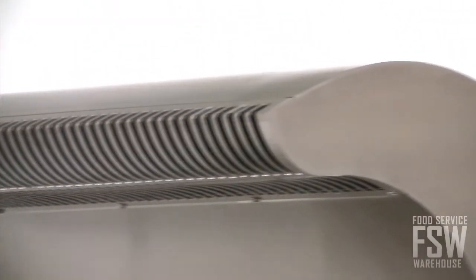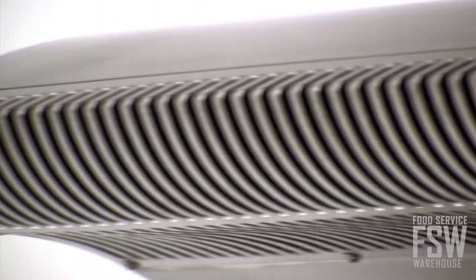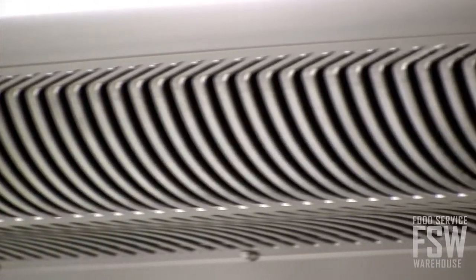Additionally, the Pali offers effortless filter access. The cleanable and reusable angled baffle grease filter is easy to get to, and no tools are needed to remove it for cleaning.